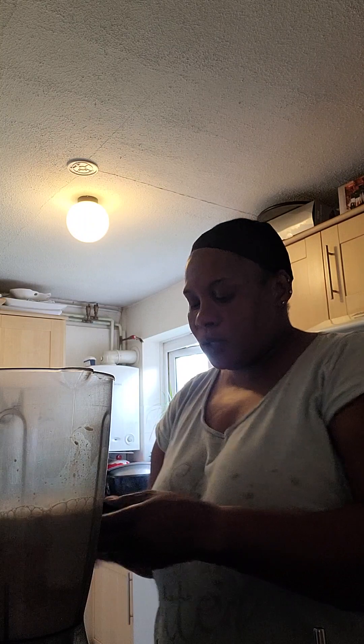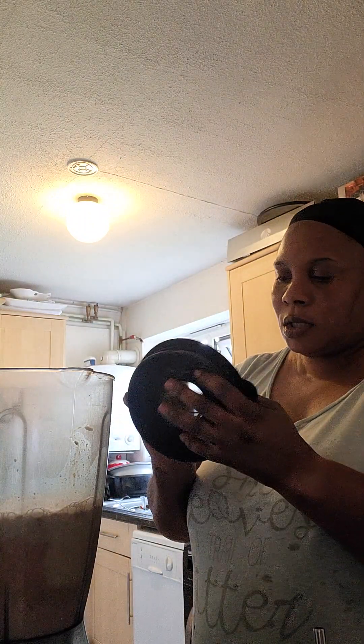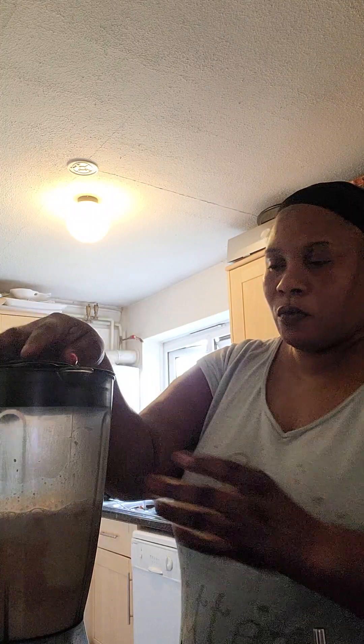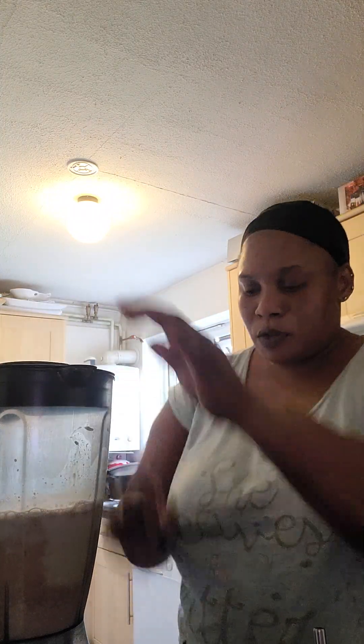Am I losing weight? Yeah, I was like 111 kg the other day, now I'm at 106, so I've lost 5 kg.